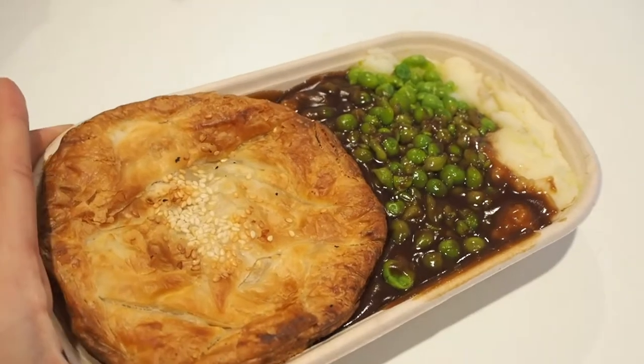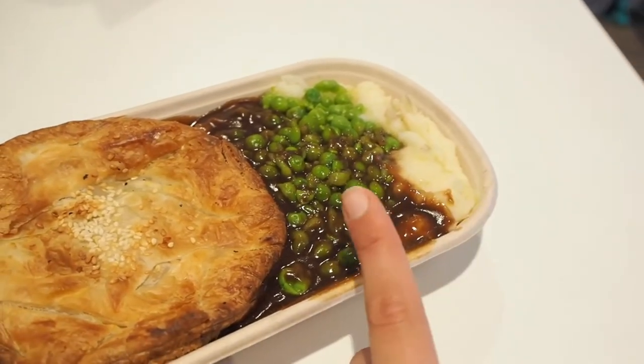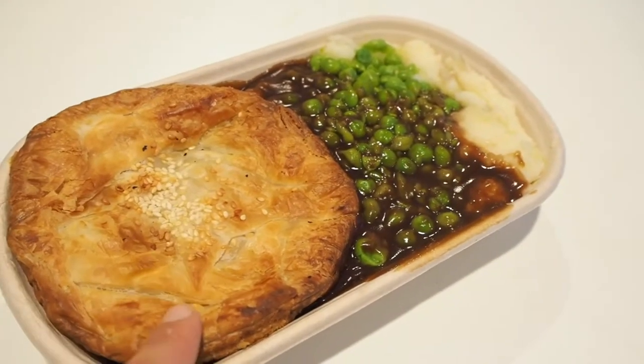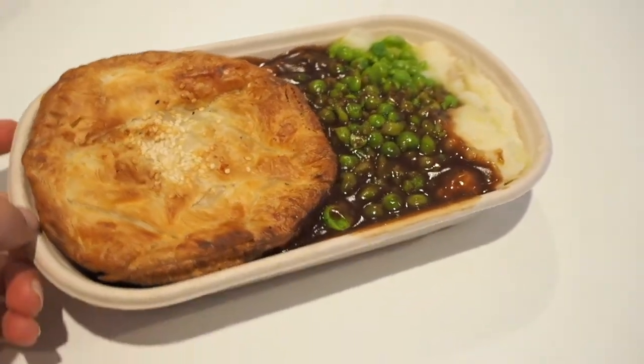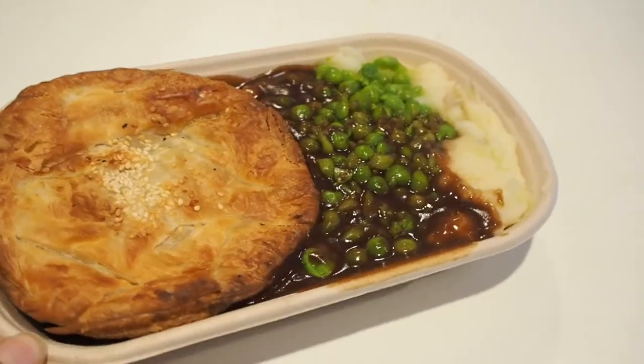Just finished work. I actually ended up staying an hour longer than I was supposed to, and I am so hungry. But I got my lunch from work. So this is my late lunch — it's a pie, mash, peas and gravy. Obviously vegan, it's pastry filled with a cheesy veggie mix. Quite different from what I usually eat, but I have to try everything on the menu. My lunch was so good. Obviously pastry isn't the healthiest, but it was yummy, and sometimes that's all that counts.